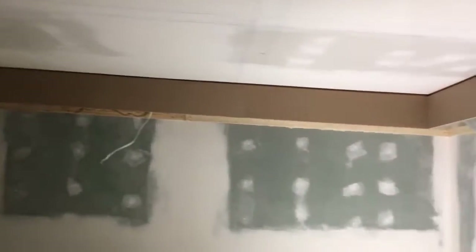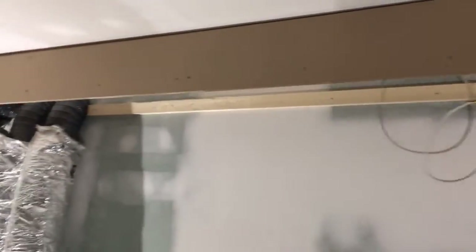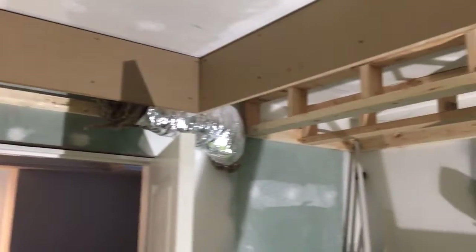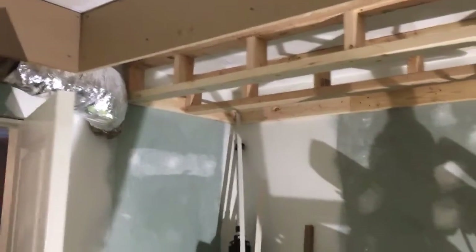Soffit's finished dimension from the ceiling down is going to be 10 inches. We're trying to keep it pretty tight to the ceiling only because we only have anything for the ceiling to work with and I don't want anybody hitting their heads on it.